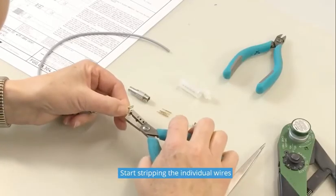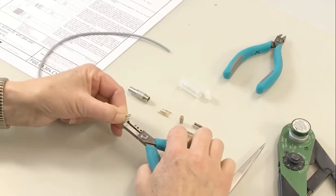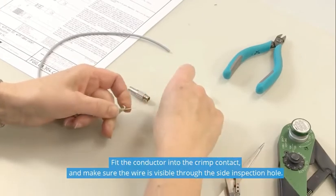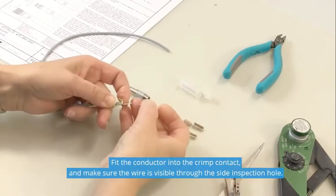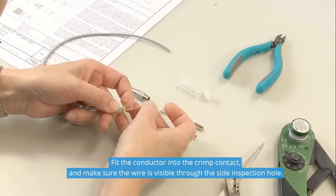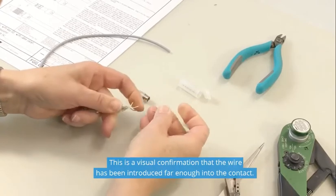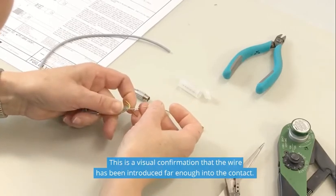Start stripping the individual wires. Fit the conductor into the crimp contact and make sure the wire is visible through the side inspection hole. This is a visual confirmation that the wire has been introduced far enough into the contact.